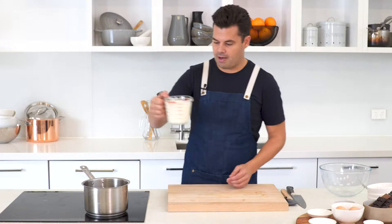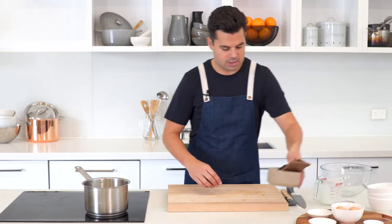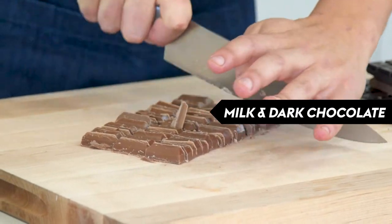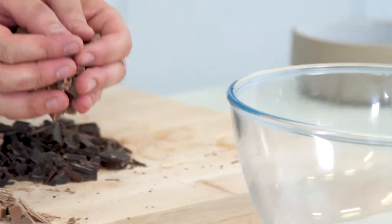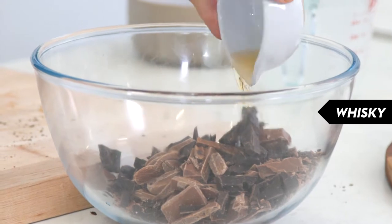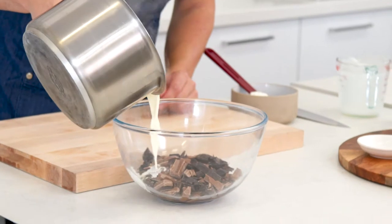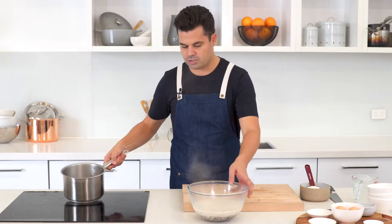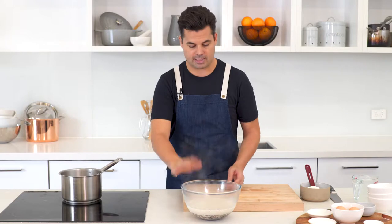I've got 500 mils of cream and we're just going to bring that to a boil. While that's heating up, finely chop the milk chocolate and dark chocolate and get it into a heatproof bowl. The milk chocolate gives it sweetness and the dark chocolate is slightly bitter, which goes really well with the whiskey. Add the whiskey to the chopped chocolate. Once the cream is just below boil, remove it from the heat and pour it straight over the chocolate. Resist the temptation to stir — just let that settle for a couple of minutes.